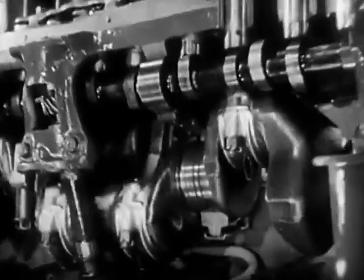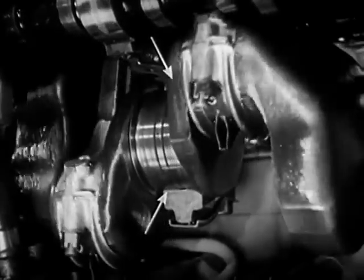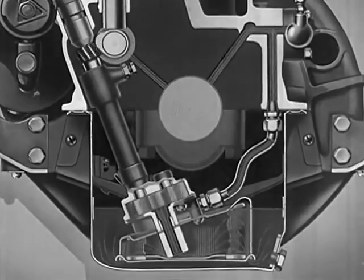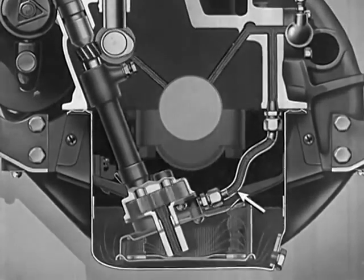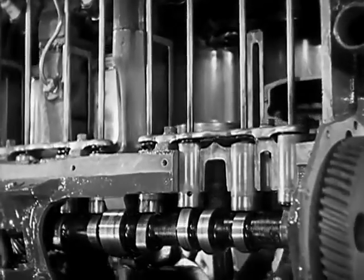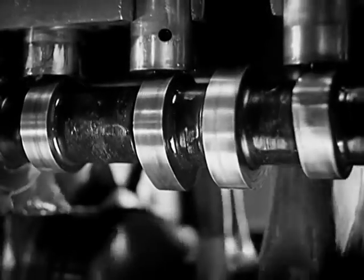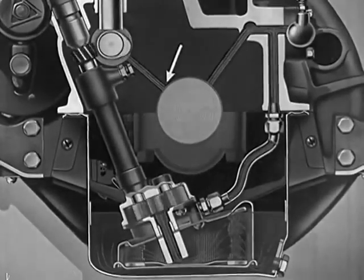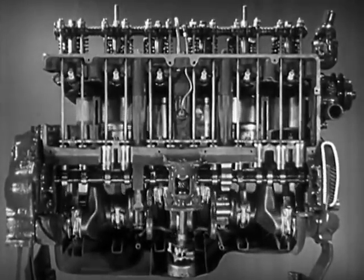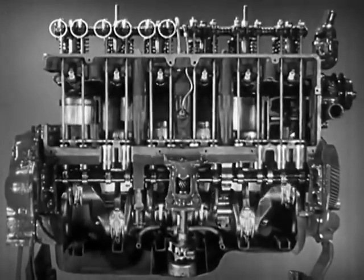In the modern engine, the main bearings carry the load of the crankshaft as it whirls at hundreds of revolutions each minute, and plenty of lubrication is needed. To get this lubrication, a constant stream of oil is pumped under pressure directly into the main bearings. The camshaft has the job of opening and closing the valves, and needs an elastic cushion to protect it from friction. The oil flows through tubes to the bearings which carry the camshaft, and more oil flows out through a nozzle under the timing gears which drive the camshaft.